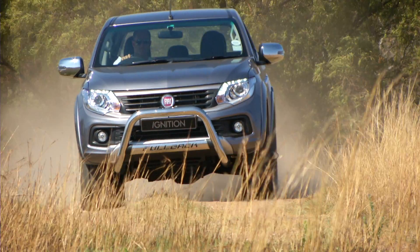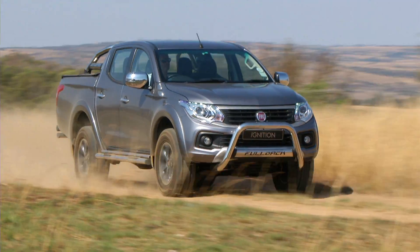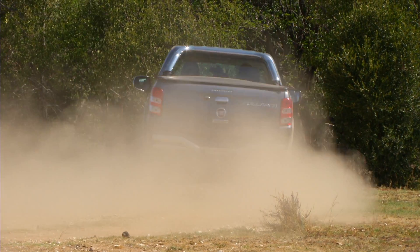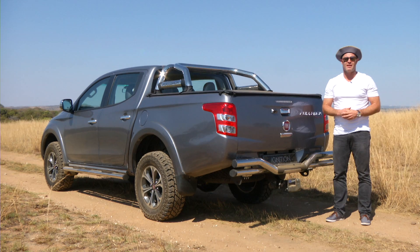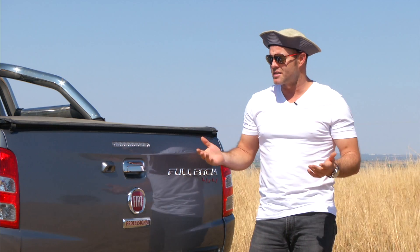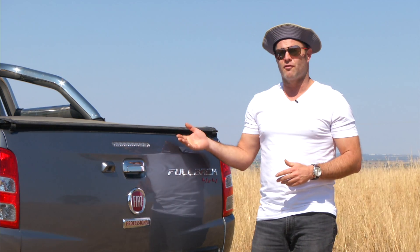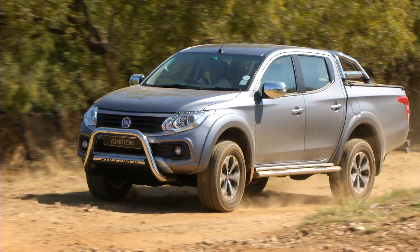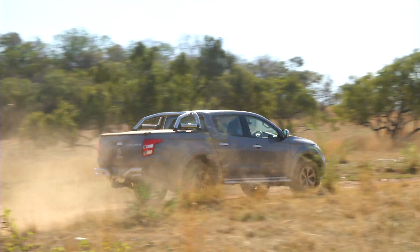The dreaded high ball for the Fullback, I believe, is going to be price. People are going to view this badge and go, 'this is a new kid on the block in the bakkie sector,' and expect a price point like a Foton Tunland, for example — and it's not. Entry level single cab is going to set you back 235,000 rand. Getting into the 4x2 double cab, that's just over 400,000. The top spec we're in is 470,000 rand. So in a rugby-mad, bakkie-mad country like South Africa, going with a name like the Fullback is very, very clever. But my biggest concern is that South Africans could view this as Italy playing the All Blacks in a Rugby World Cup final — and that's never going to happen, is it?